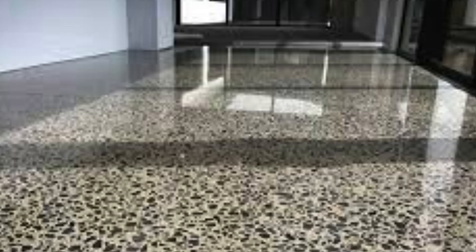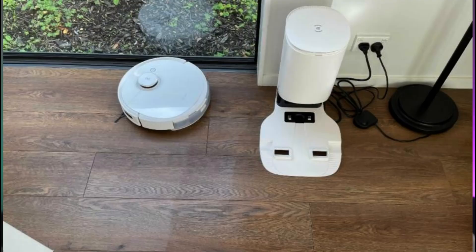Two years ago, I moved into a home with about 180 square meters of polished concrete floors. I'd never tried out a robot vac before, but I thought this would be a really good test for one. I'll share all the things that I loved about this machine, as well as some of the things that didn't work too well.